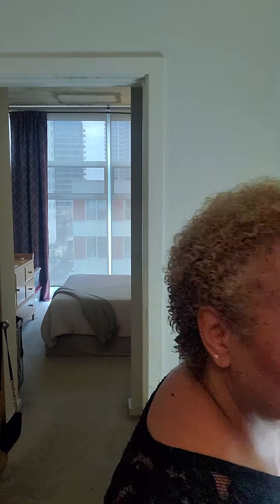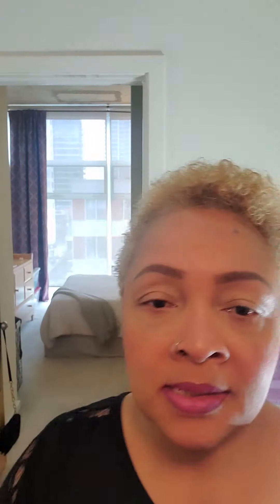Now we're going to set this. Make sure that you get the creases out before you set it. I have a setting powder — going in with that same brush and simply going over those areas. Why do we set it? It keeps it from moving, it keeps it in place.